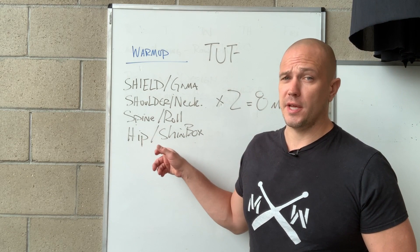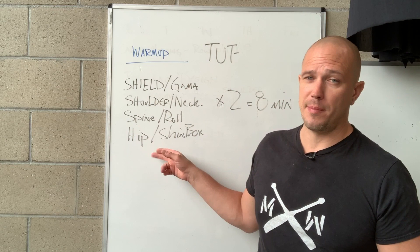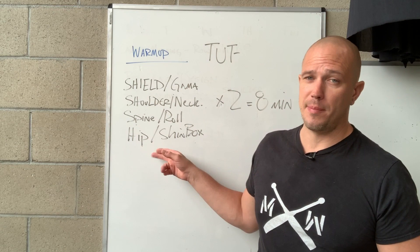I consider these to be the most important four categories for a warm-up. Start writing down your own ideas, get in the comments, ask questions on these topics, and we'll talk about it more in the future. This has been Mark Wildman of Wildman Athletica — learn a real skill, figure out how to warm up.